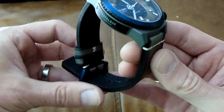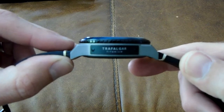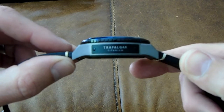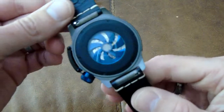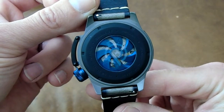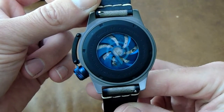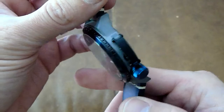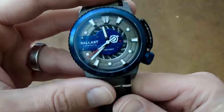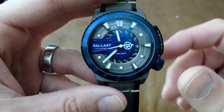The case on this one is made of titanium — Trafalgar titanium. And the exhibition back is quite stunning. It has a unique rotor on here, which is a propeller, again taken from the theme of submarines. It has a canteen style crown, completely different to anything I've seen, and I'll get into that very shortly.